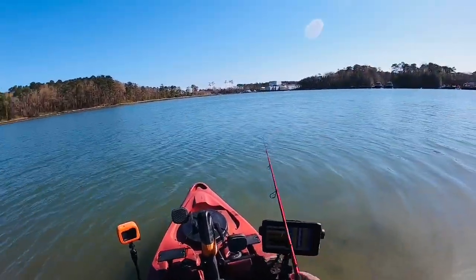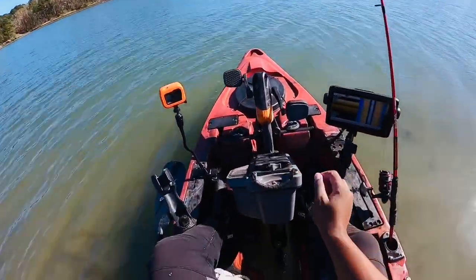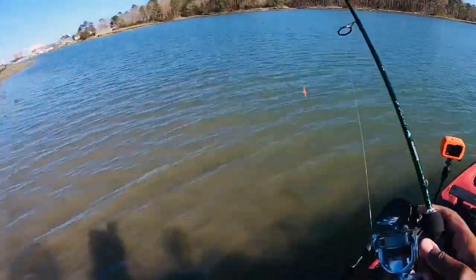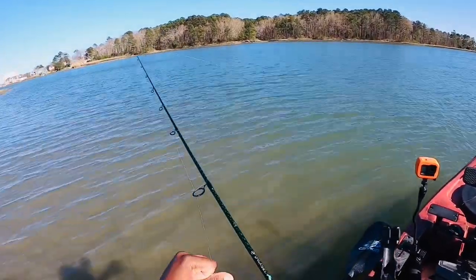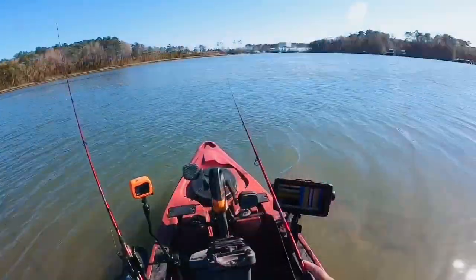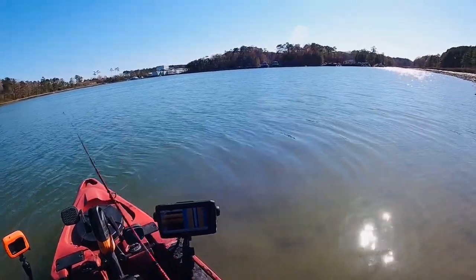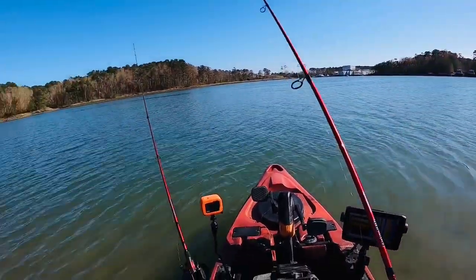Come on keepers. Bounce this voodoo shrimp around. Feels like the wind's dying down a little bit. This little juvenile pup should be killing this shrimp. So I switched to a mirror lure — a heavy Dean. Let's see if they're interested in that. I actually caught my biggest red on a heavy Dean. Let's see if there's any passing trout, because they love these things as well.